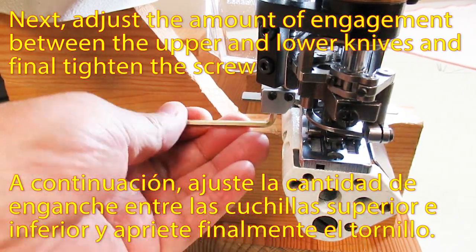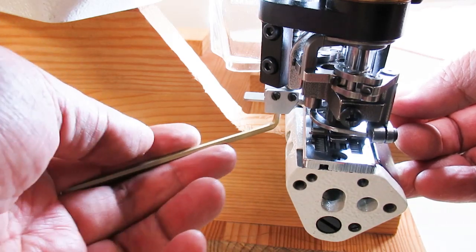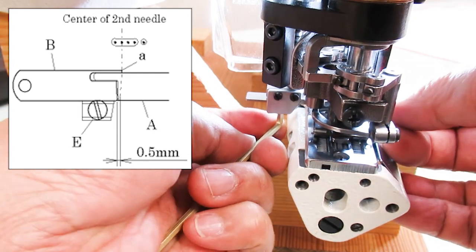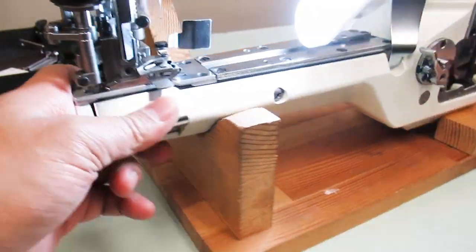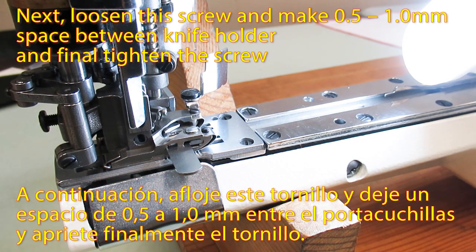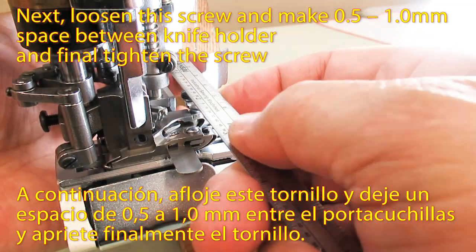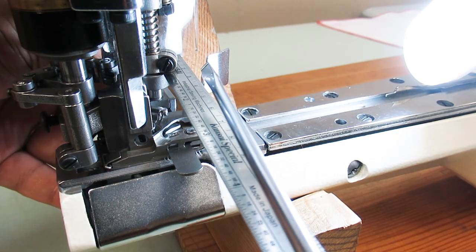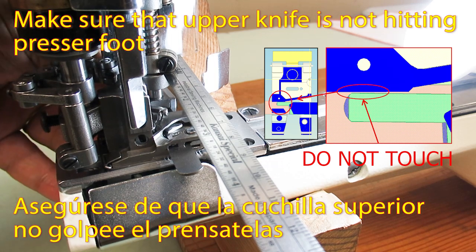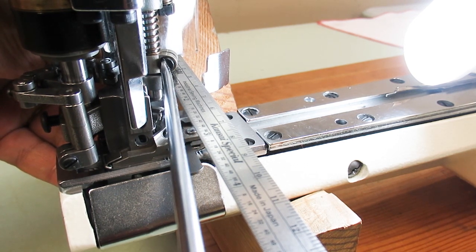Next, adjust the amount of engagement between the upper and lower knives and finally tighten the screw. Loosen this screw and make 0.5 to 1mm space between the knife holder and the final tightened screw. Make sure that the upper knife is not hitting the pressure foot.